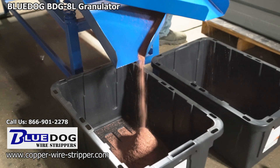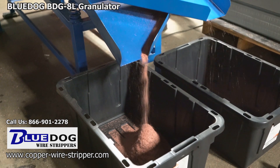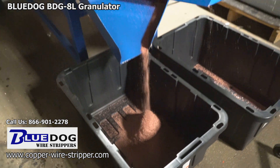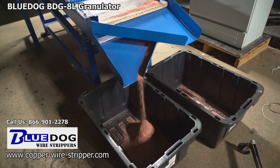As you can see in this picture it is just pouring out right here. Look at this go — just beautiful watching the copper pour out of the BDG8L. You could make yourself a lot of money.